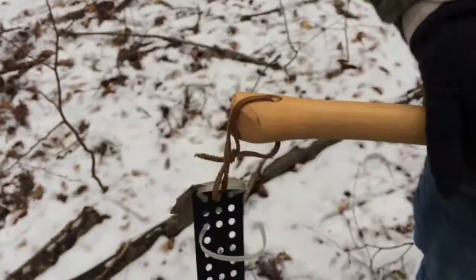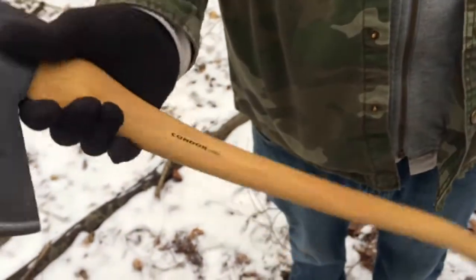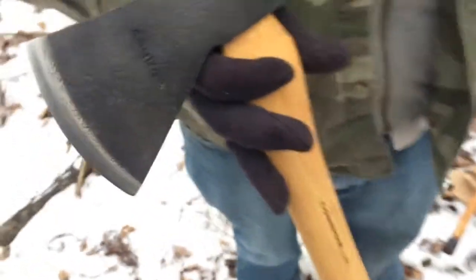I still have to cut some of this off. But I'm going to test it out here in the forest today and do some chopping, so this will be the first time I ever use it. You can pick these up on eBay and Amazon, and there's a lot of places that have them. They run around 50 bucks.